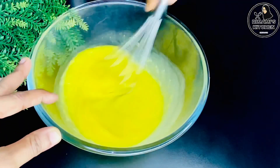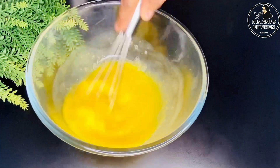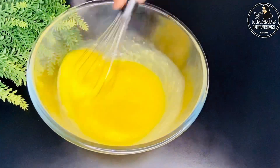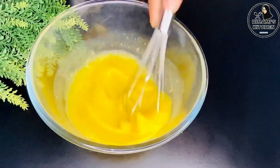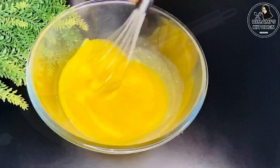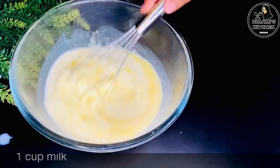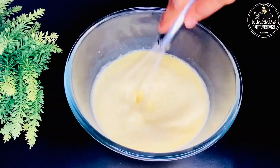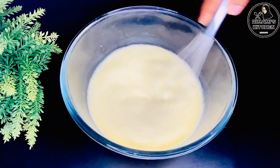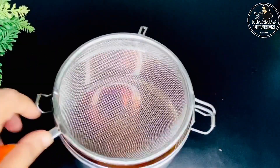We will mix in the panchesar thoroughly. Once you mix everything together, it is ready.